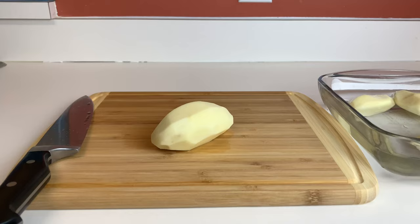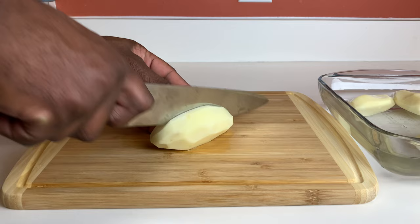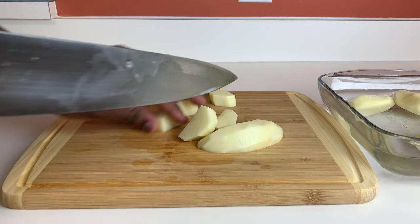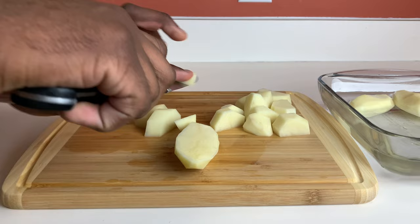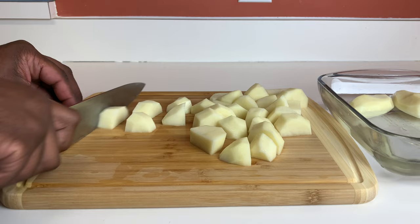Alright guys, so now we're going to be cutting up our potatoes. Shout out to D-Dice for sending me this as a housewarming gift. We're going to cut the potato in half, then cut it into about five pieces. We'll finish cutting these up and move over to the stove.